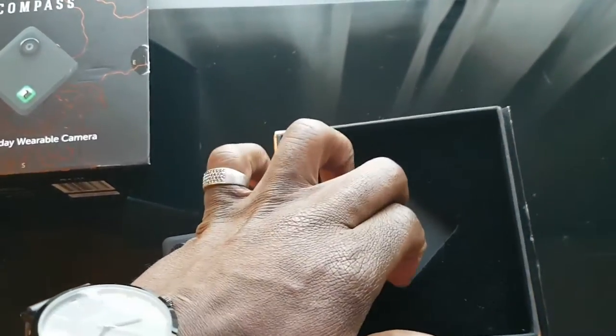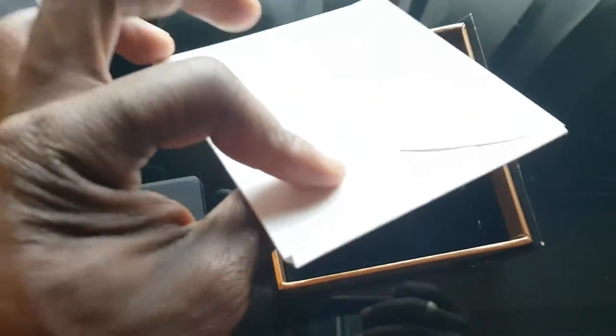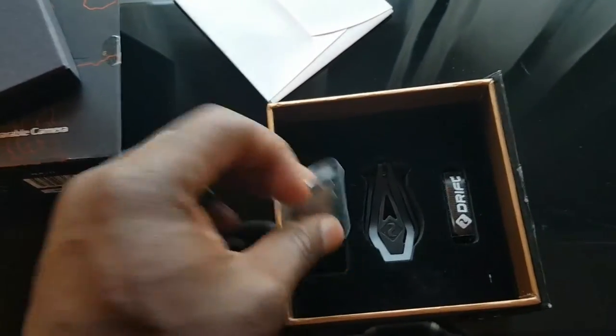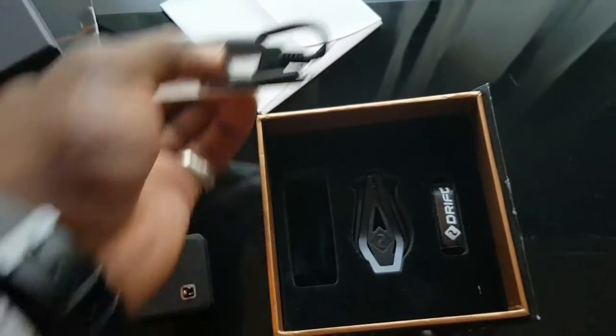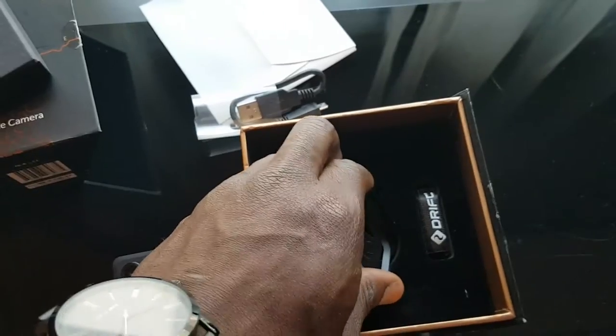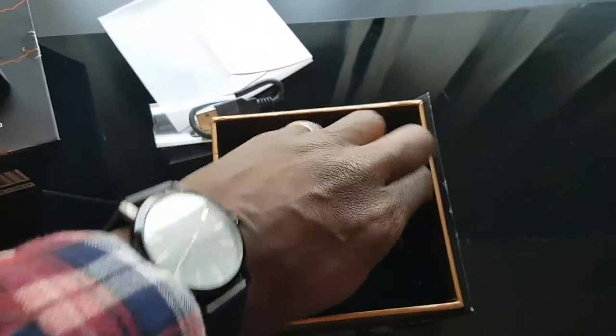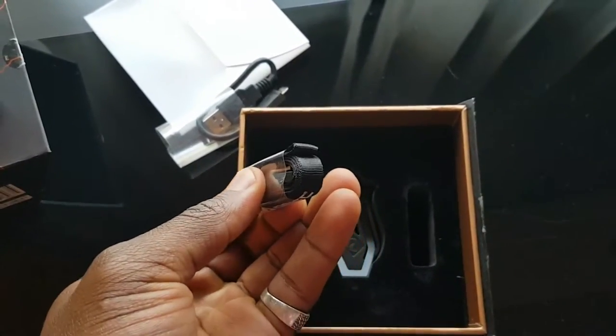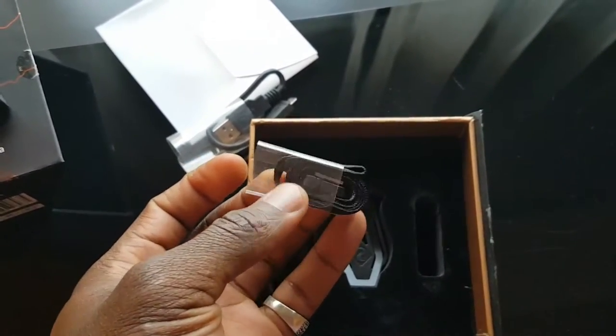Let's take a closer look at the unboxing. I really like the packaging — they've done a good job. That's your quick guide, so do give that a read to get started. There's your micro USB cable for connecting and transferring files, and that's the Drift Lanyard. You can use that to hook it on your wrist so you don't lose it.